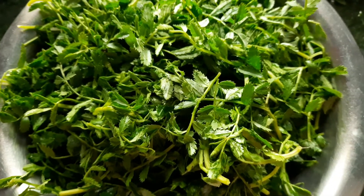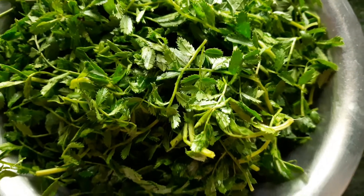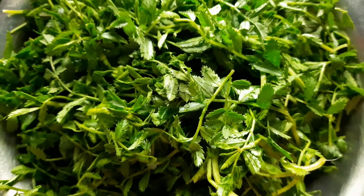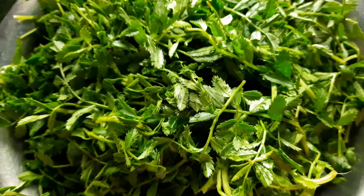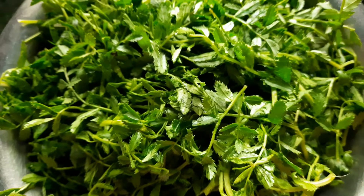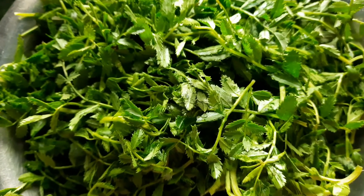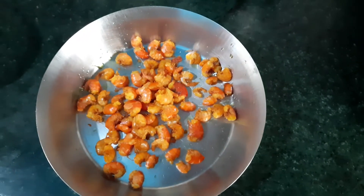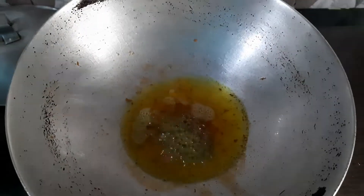Good morning. Today I am making a small shake. I will give a small shake to the small shake.